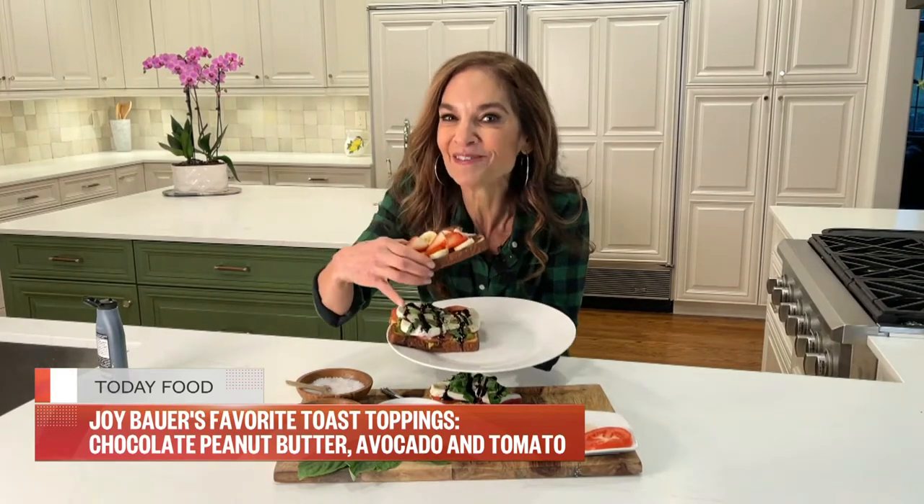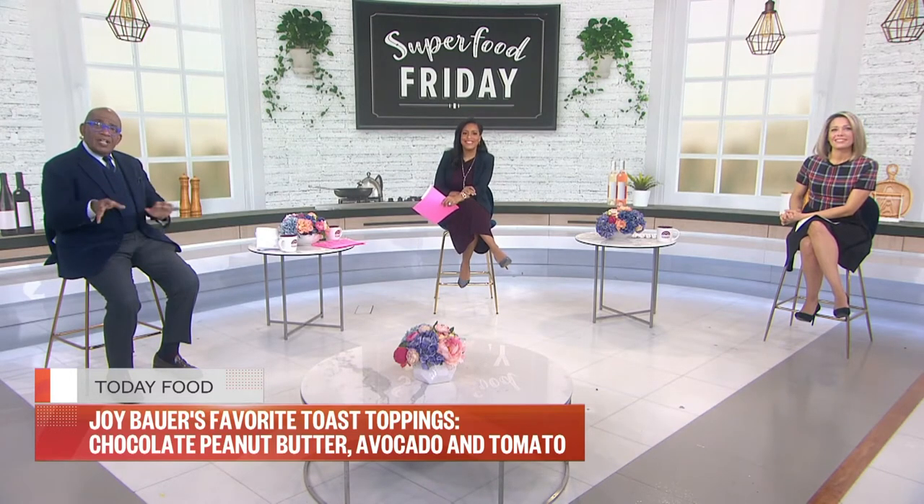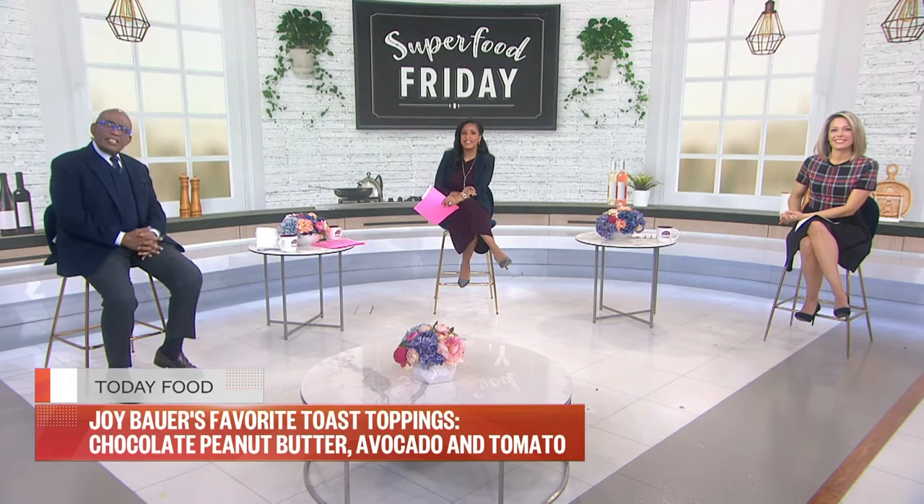Those look good and those are doable. We'd like to do that this weekend. Thanks so much, Joy. Coming up, we're going to give you those recipes at today.com slash food.